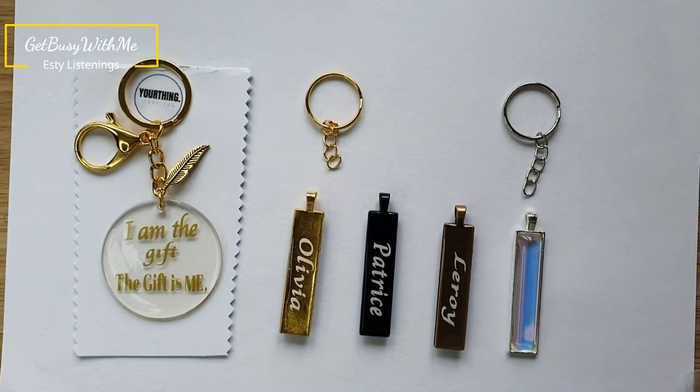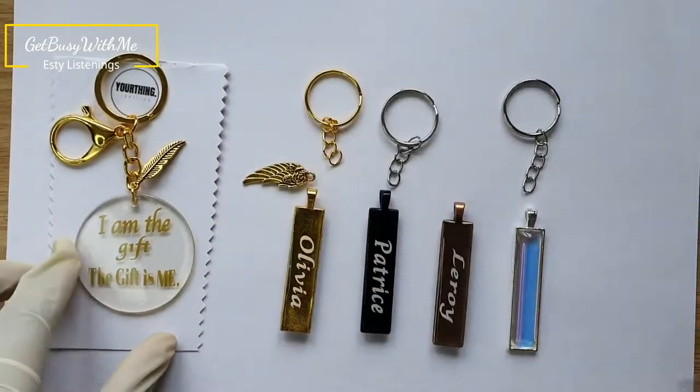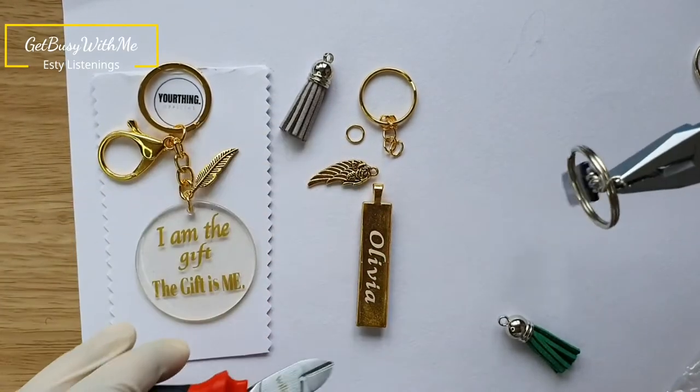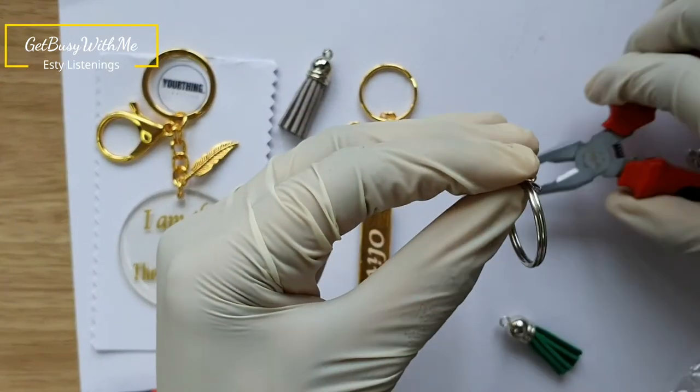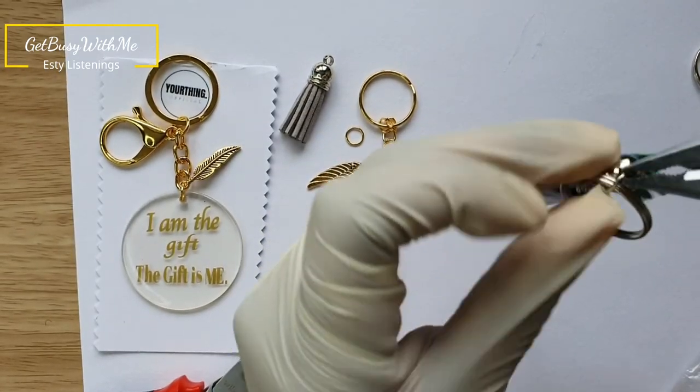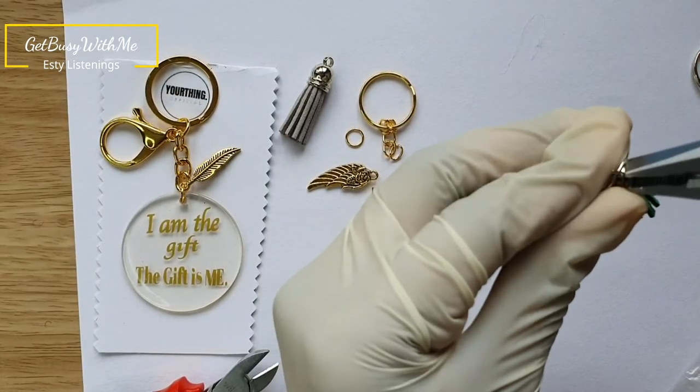Now I'll be assembling the keychains — putting on the split rings, the charms, and everything like that to make them more appealing. Giving them more life, putting on the tassels and all that — just watch me glam these keychains up and I'll be right back.